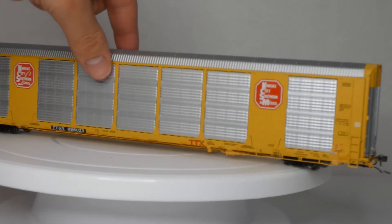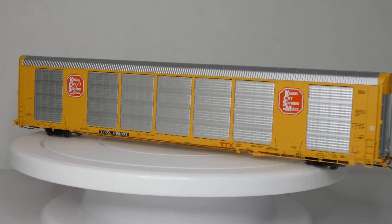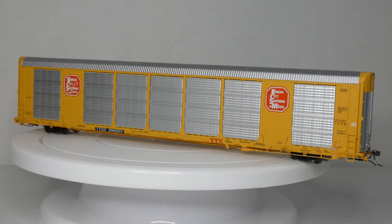Really nice car from Atlas. I plan on getting a few more of these in the future, just because of how nice a car it is. I'll see you guys next time — make sure to subscribe, stay tuned for more reviews, we have a lot of reviews coming out. Peace.